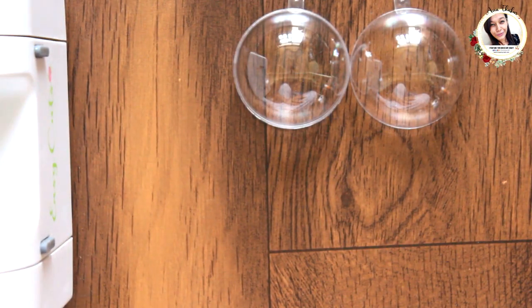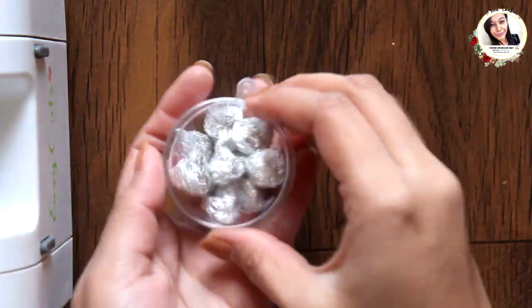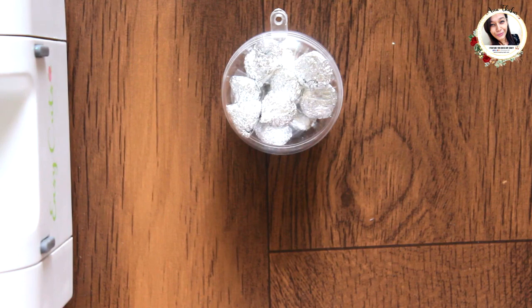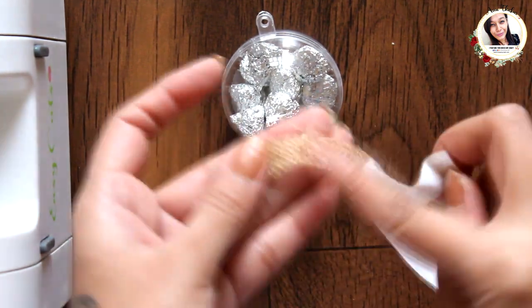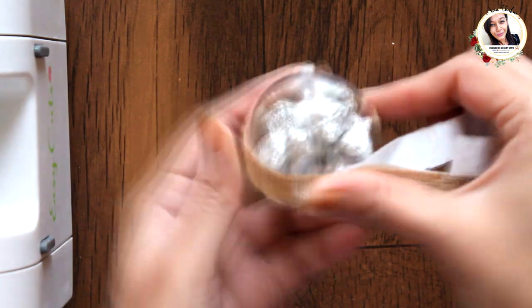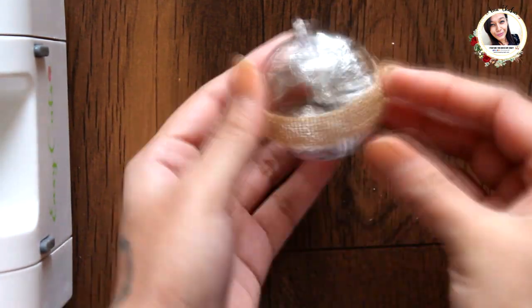Now for the last project, I am taking a set of baubles and here I have some chocolates that I am going to put inside. Now because I want to eat these later, I cannot close it with glue, so I decided to add tape around the bauble. This will keep it closed temporarily. Now to make it a little prettier, let's add a flower to it.